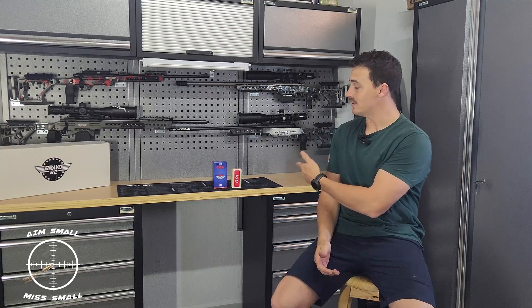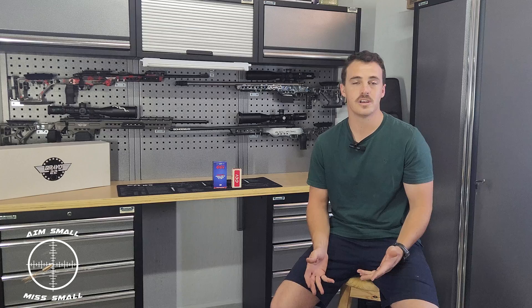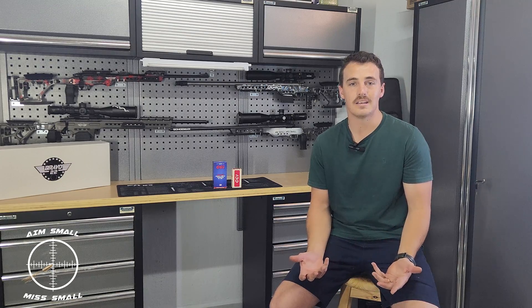And there you have it guys — the old versus the new. Surprisingly, the old primers shot a smaller ES and a smaller SD than the new primers. So if you can find old primers, it doesn't matter which year — 1960, whoever knows — it still works. I think there are a few factors contributing to this: moisture. If it's been subjected to moisture it's not going to be as accurate, but luckily these ones were well kept. The seller told me he kept them in his safe, so I was pretty happy to buy them.